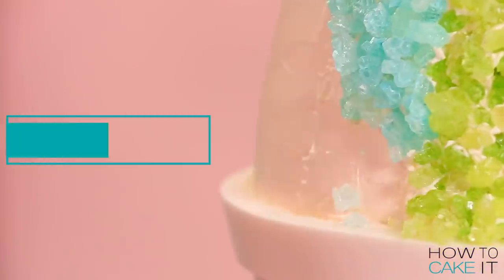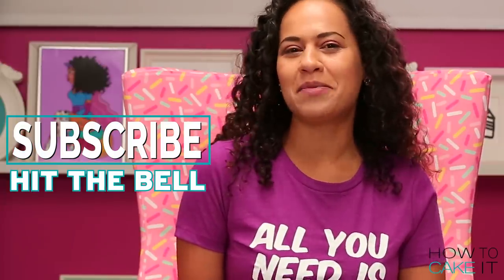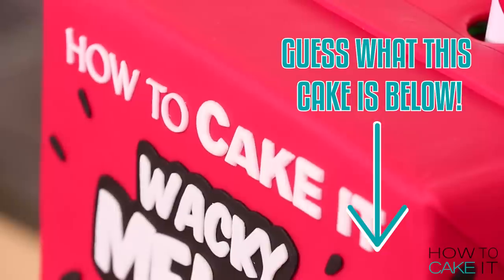Please subscribe to this channel and hit that notification bell so you'll know when I've baked up something new. Next week's cake is quite a construction project and it contains a secret chamber like no other cake I've ever made.